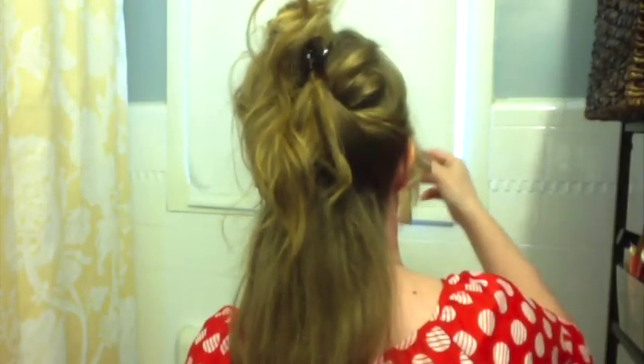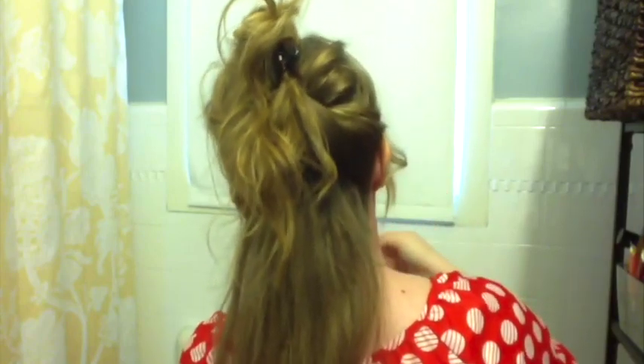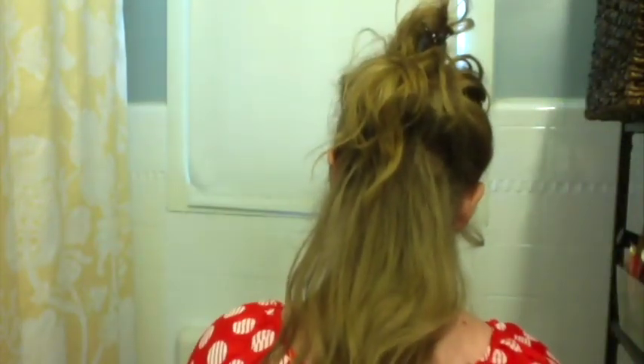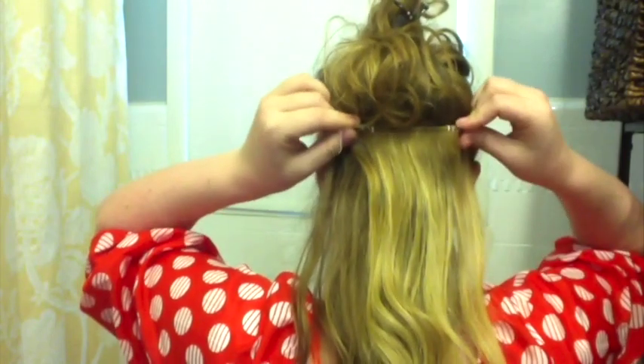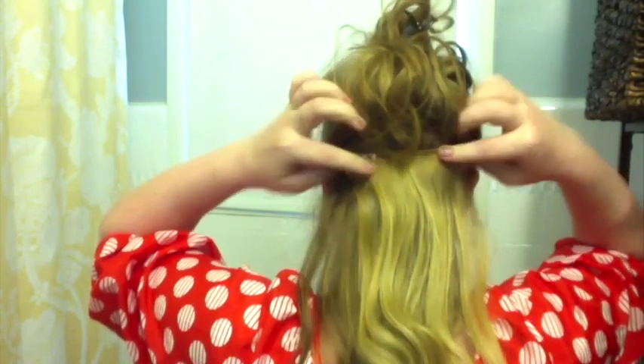I'll turn around and show you where I clip them in. Obviously I don't have mirror capability to be able to see where I'm clipping them in, but I comb them out, feel around where the teasing is. If it doesn't feel like there's enough teasing, I'll tease a little bit more there. Then just swing this around, clip it in — hook that into the teasing, hook that into the teasing. And done. There's my first layer.